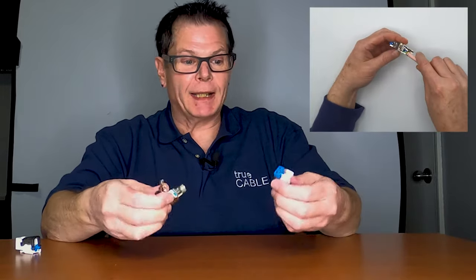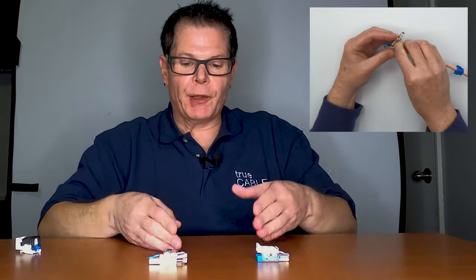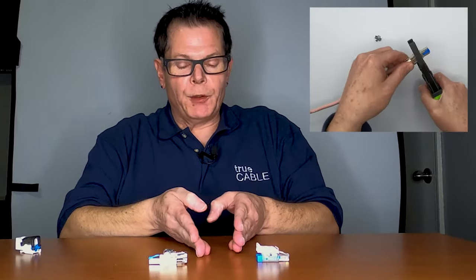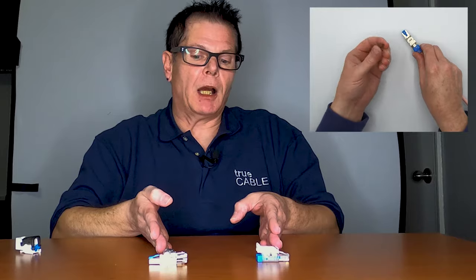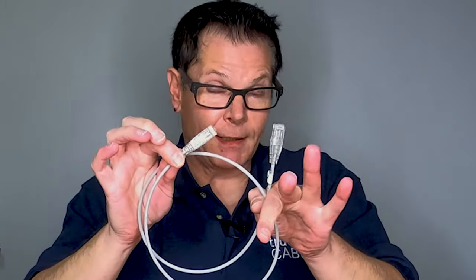So, believe it or not, if you want to make a patch cable in the field, the proper way is to actually use two field termination plugs. Because again, you've got that secret sauce — that printed circuit board in there — they're not all that sensitive to fitment, they're much more forgiving. So if you have a field termination plug at both ends and you're dealing with Cat6a, you have a much better chance of getting a really good cable run out of it. The other alternative is to pick up pre-terminated patch cables that have been properly tested and vetted out by someone who knows what they're doing.